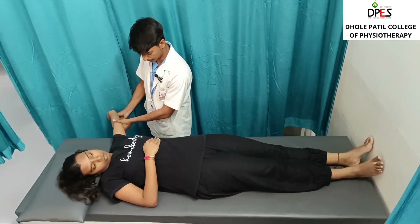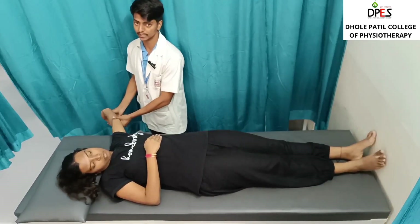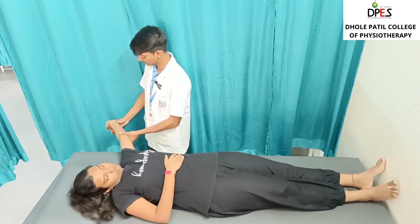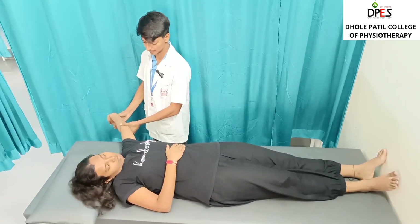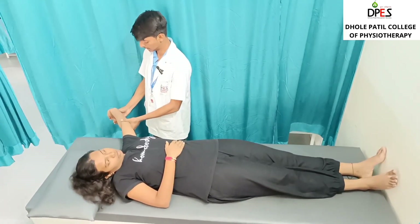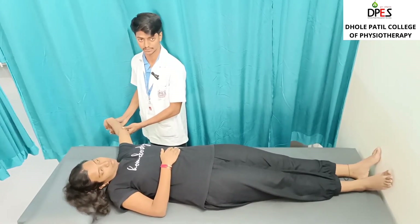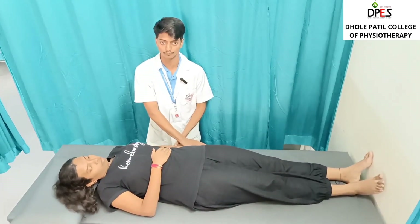The patient is asked: 'Do you feel any kind of pain or stretching in your limb?' If positive, the patient will say yes. Additionally, while the wrist and fingers are extended, if the patient feels any tingling sensation, the sign is positive. This test is used for the carpal tunnel syndrome.